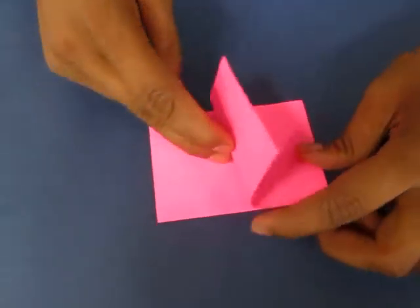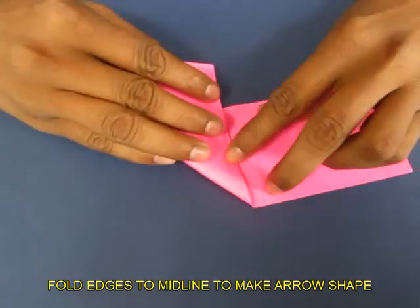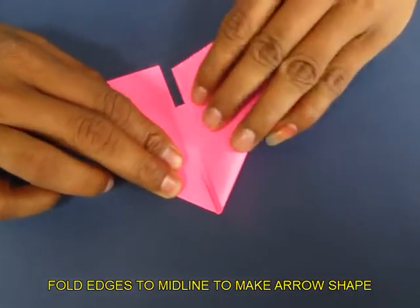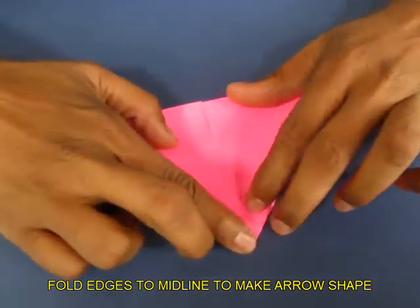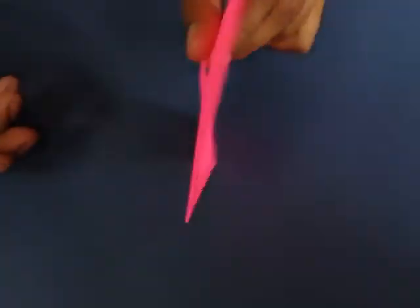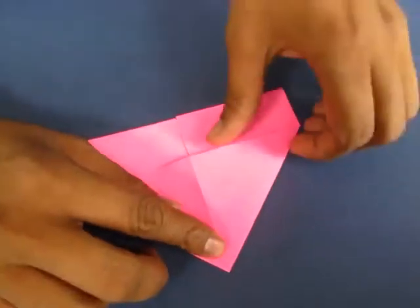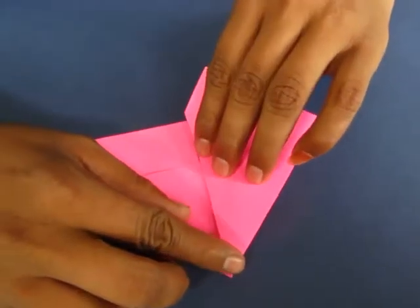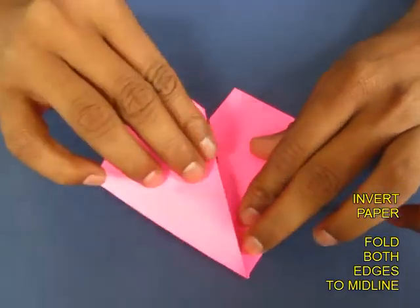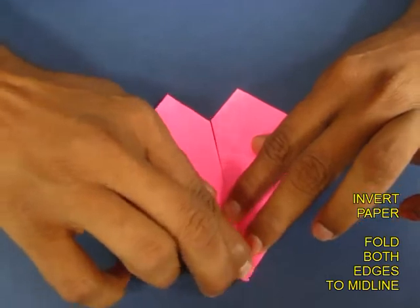Fold the midline, open it, and then bring both edges on the midline to make a kind of an arrow shape. Now invert the paper and bring both slant lines on the midline. Fold the left slant line also on the midline.